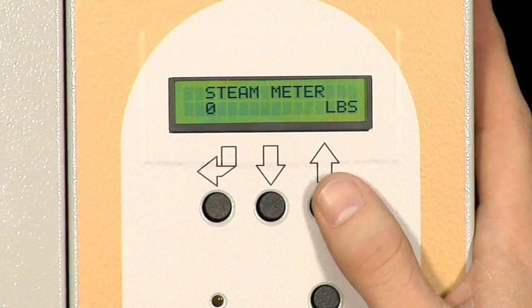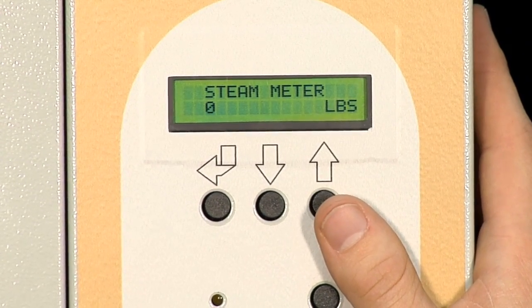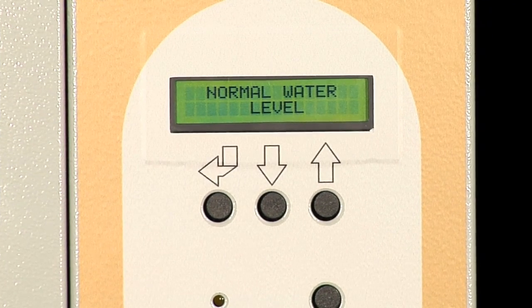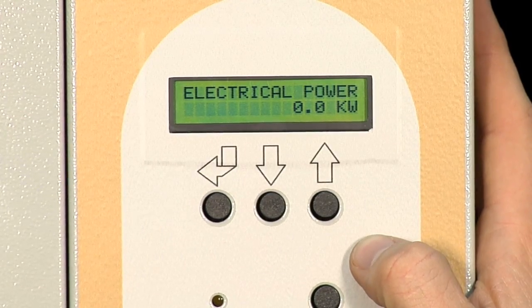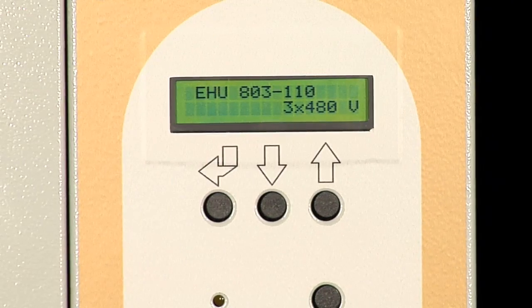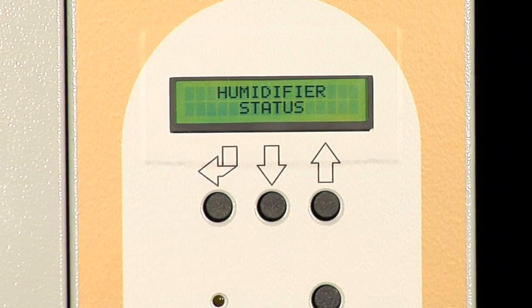This screen shows us the total amount of pounds of steam produced by the unit. This screen is letting us know that the unit has a normal water level — the only other condition is high water level. This screen shows the actual power consumption in kilowatts. And finally, this screen is showing us the model and the voltage of the unit. And that scrolls us all the way through the humidifier status menu.